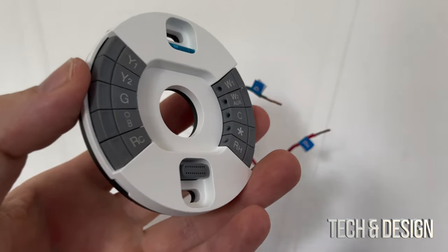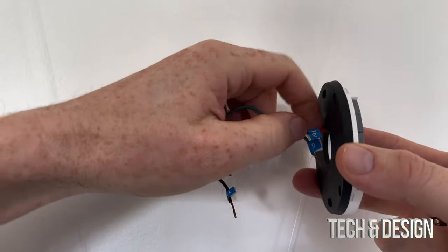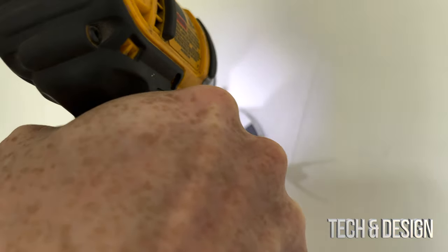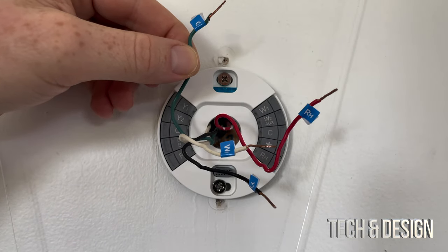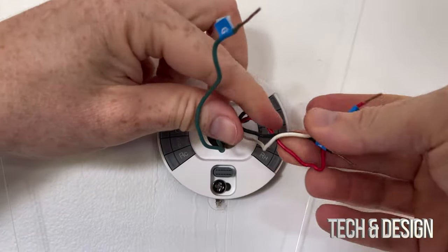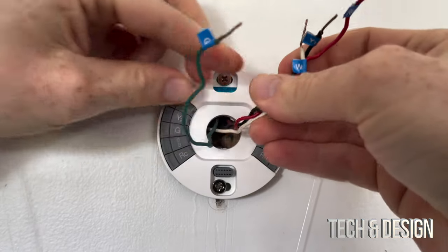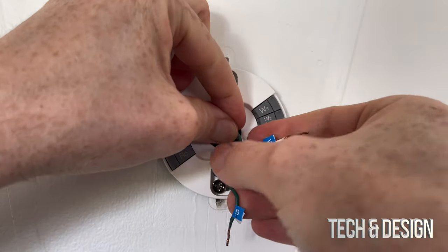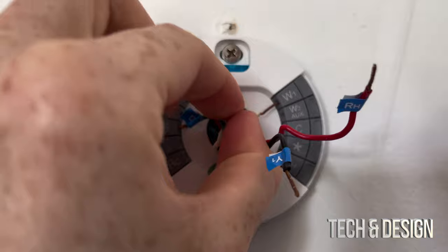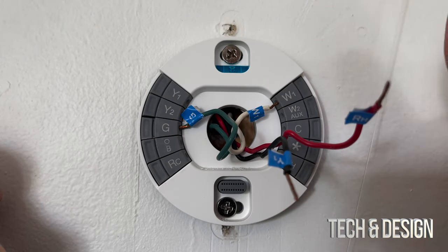Now we install the Nest base plate. All we need to do is thread the wires through the middle hole, then mount it to the wall. Once in place, start attaching the wires - for example, the R wire goes into the R terminal. Push them in as far as you can so they're not in the way. To insert a wire, press the release button next to the terminal, slide the wire in as far as possible, and let go - it should stay locked in.